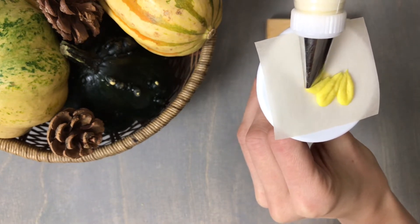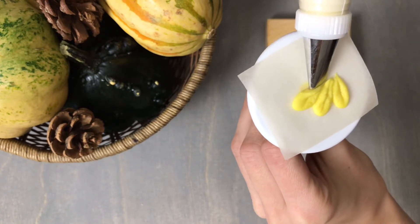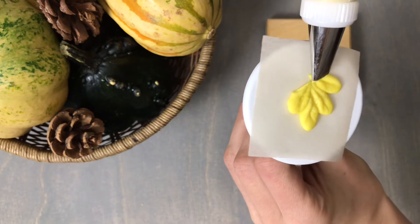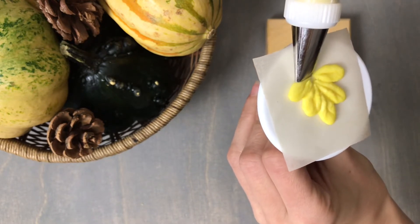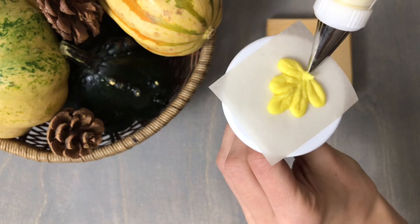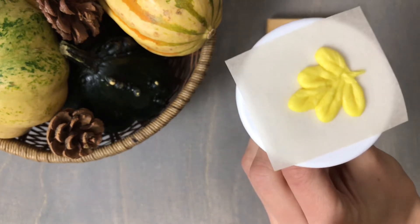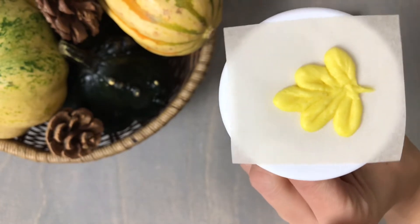Give the flower nail another turn and continue piping in the same motion two more leaf segments on the opposite side. To finish off the leaf, hold your tip straight up and down, apply a small amount of pressure, and pull away to create a stem for our fall leaf.